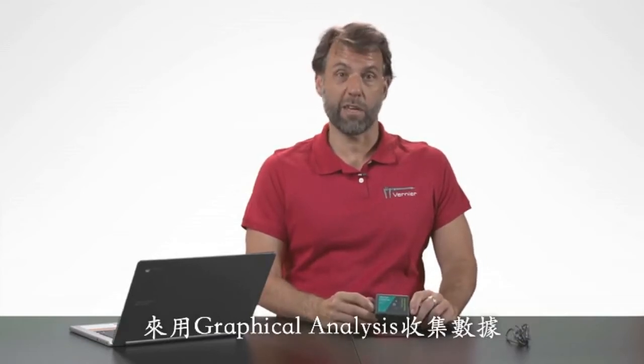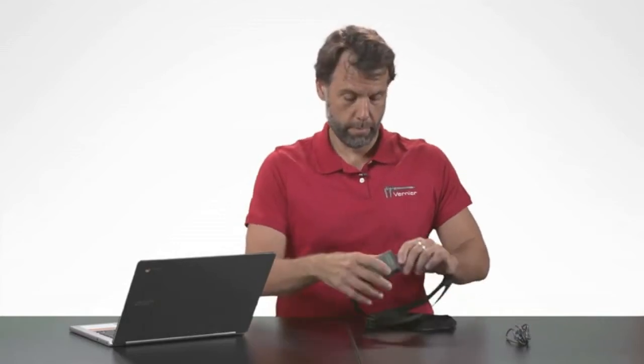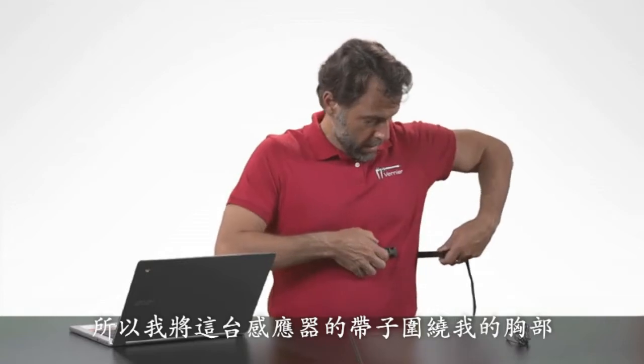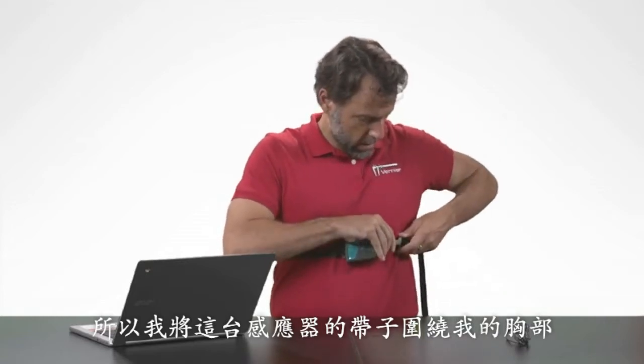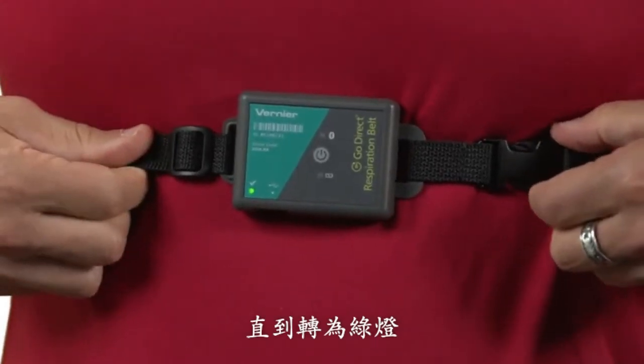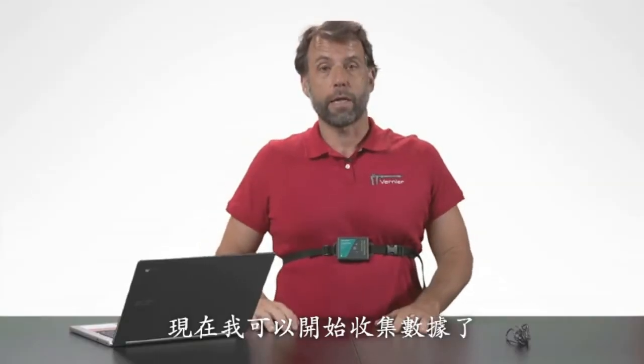So I'm going to put this around my chest and then use Bluetooth wireless technology to collect some data using Graphical Analysis. I'm going to put this sensor around my chest, snap the belt, pull it until the light goes green, and now I'm ready to collect data.